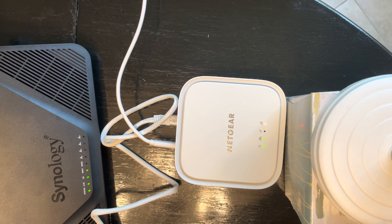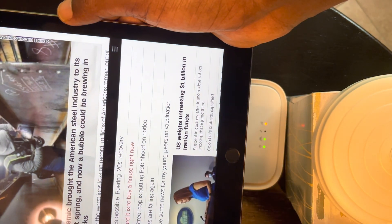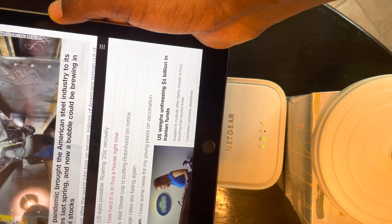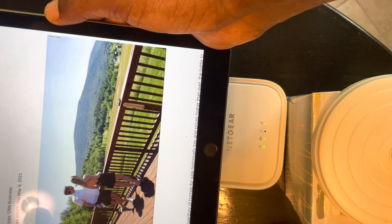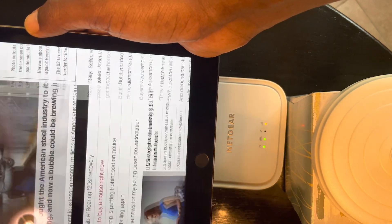I have my iPad here and this is a Verizon SIM card. I'm going to try to go to CNN. I just clicked on one of the links — it works! Oh my god, this is great, it works!